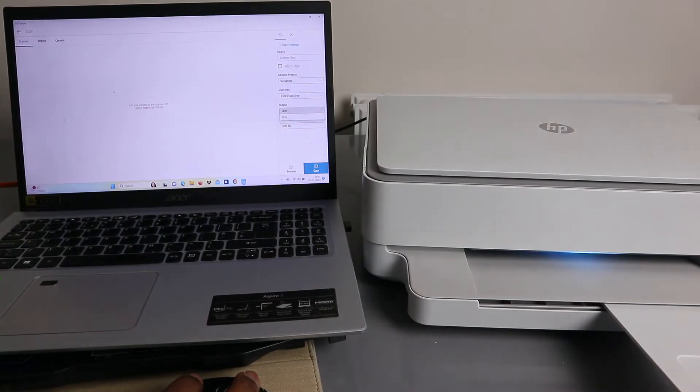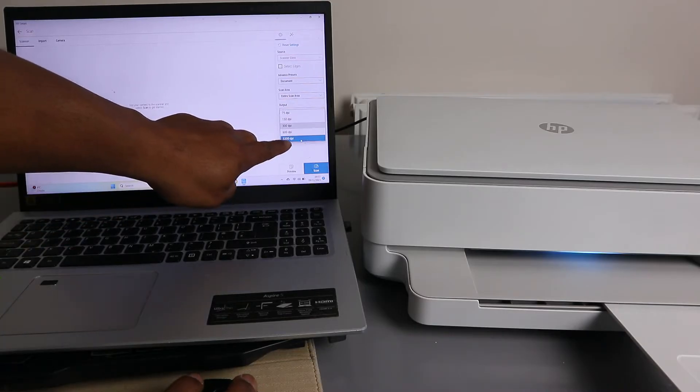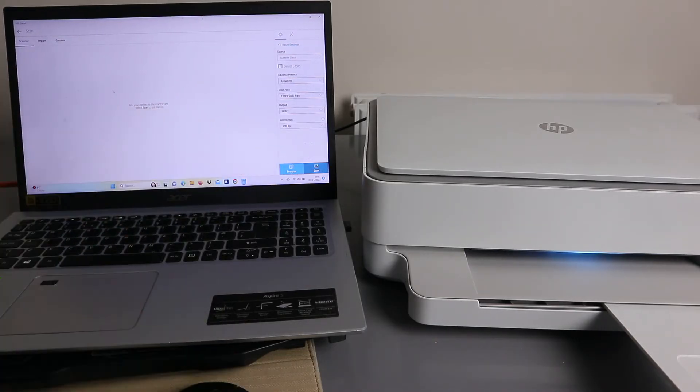For output, scroll down to select your color option — 'Gray' is black and white, but I want this in color. For resolution, scroll down — the maximum is 1200 DPI and it's currently at 300 DPI. You can also select 'Preview' to see how the document will look after it's scanned.